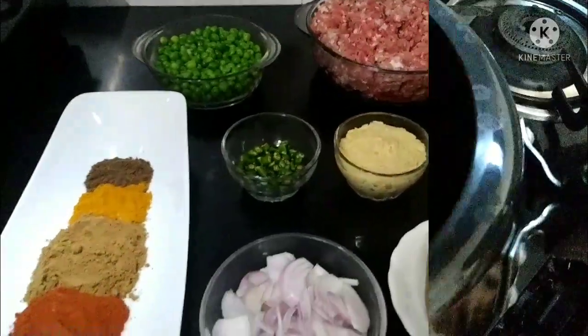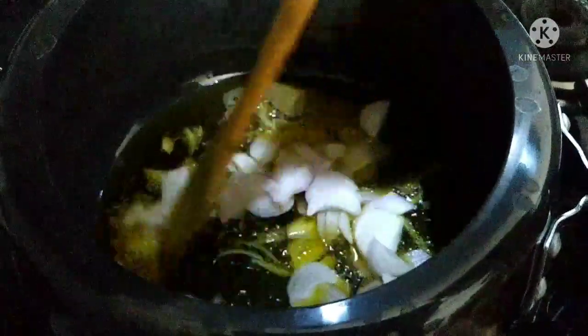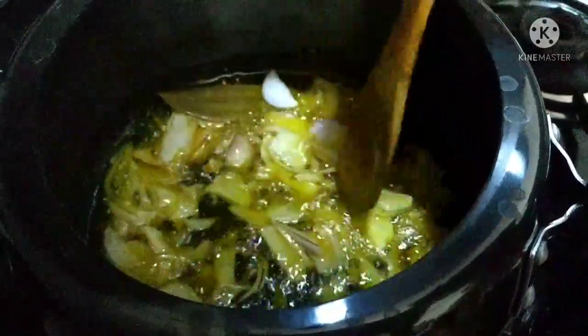Let's start the video. Our oil is warm. Add the whole spices. Then we will add the sliced onion and fry it. Then we will add the keema.